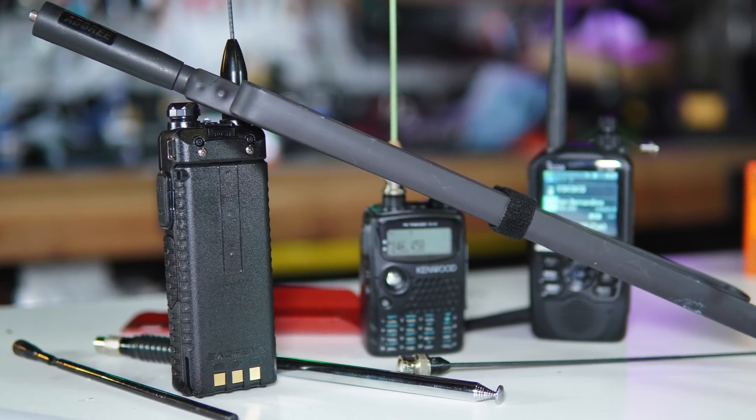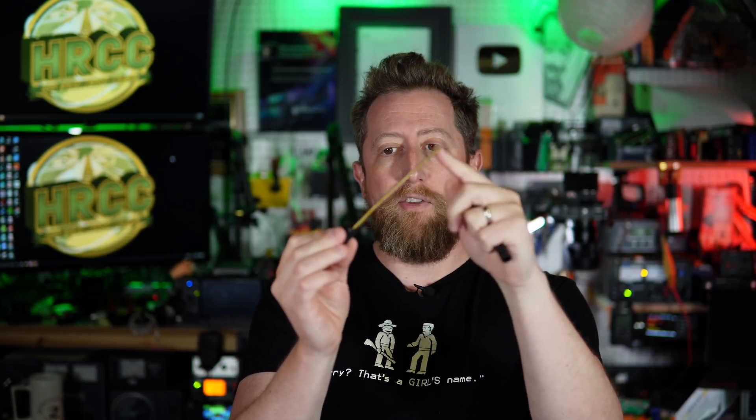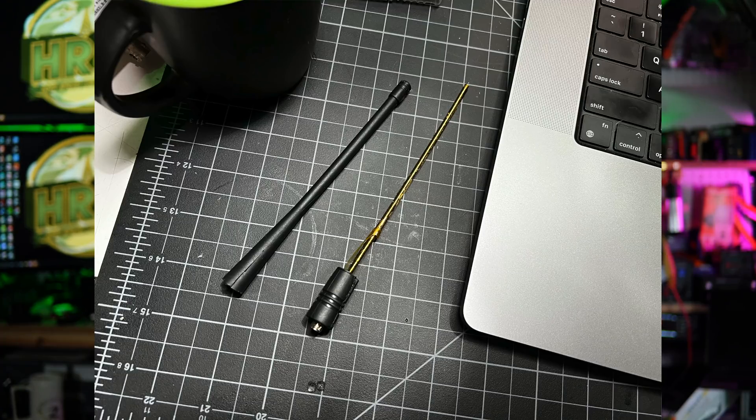Handheld HT antennas out of the box look pretty similar — these rubbery whip antennas that mount with an SMA connection. I degloved one: inside a Baofeng whip antenna it's just a coil of wire all the way up. These rubber duck antennas aren't great, but they're good at what they're designed to do — be something you can bang around. Antennas for HTs are sometimes considered a disposable good.